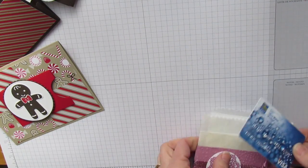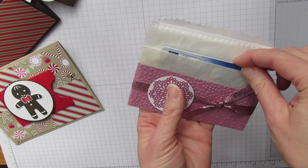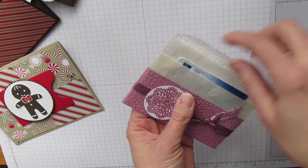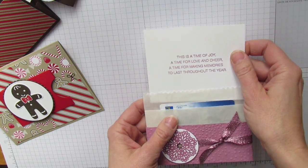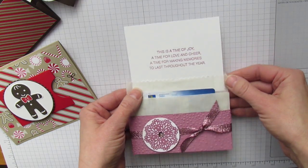For the last project, your gift card slides in here. This is just one of the glassine bags, and this is the greeting that goes with the card. This one's perfect — it doesn't have to be just for Christmas.